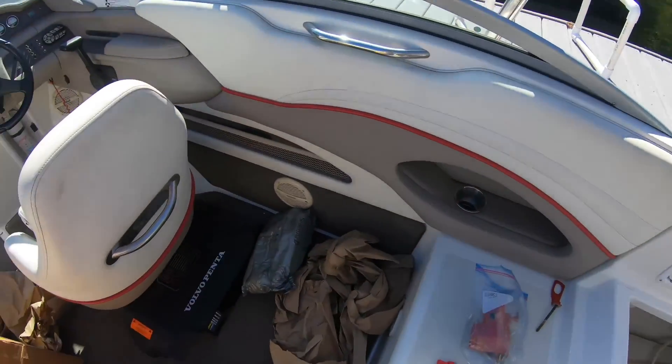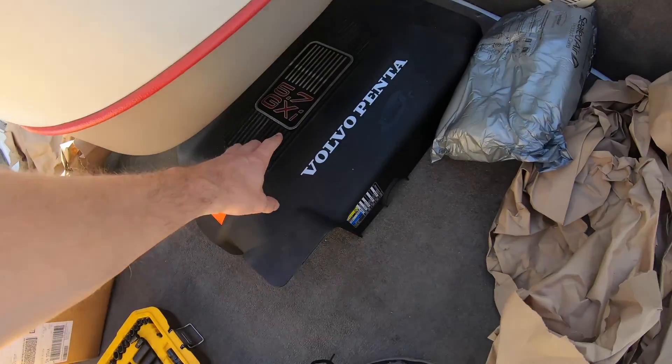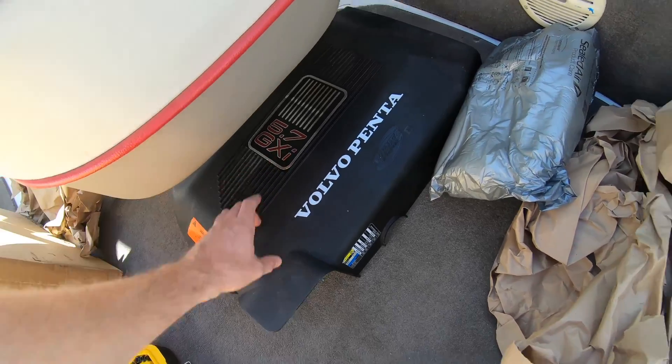Today we are working on an overheating boat. This is a Volvo Penta 5.7 GXI.